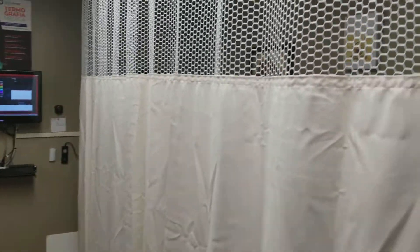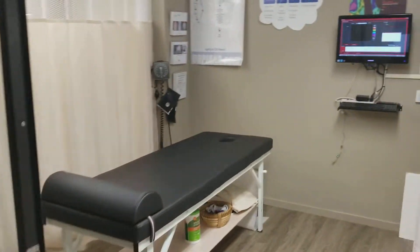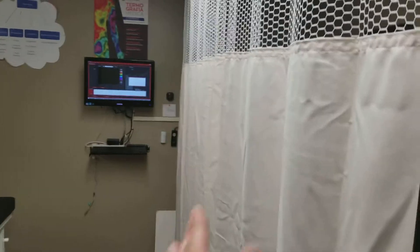This is our setup here. We have our room — I'll show you from this direction. Here's our room; it's our exam room. We come into it and as you can see we have a privacy curtain set up here for thermal imaging.